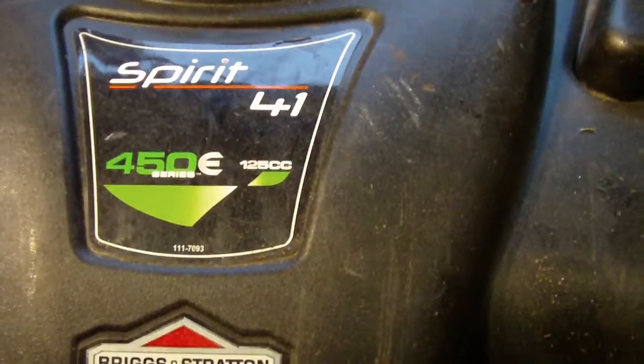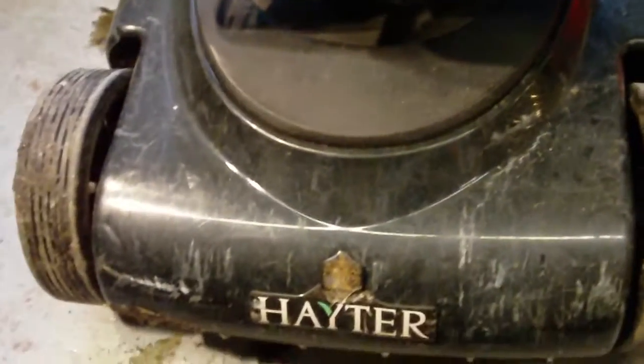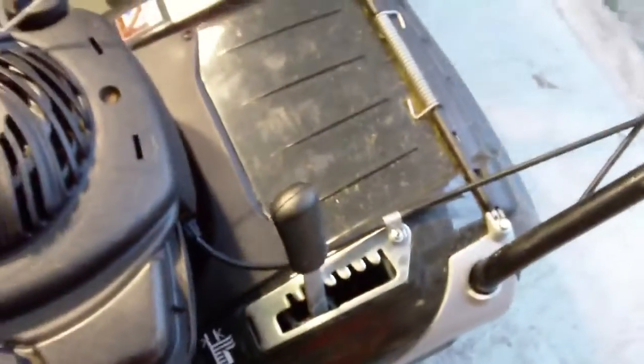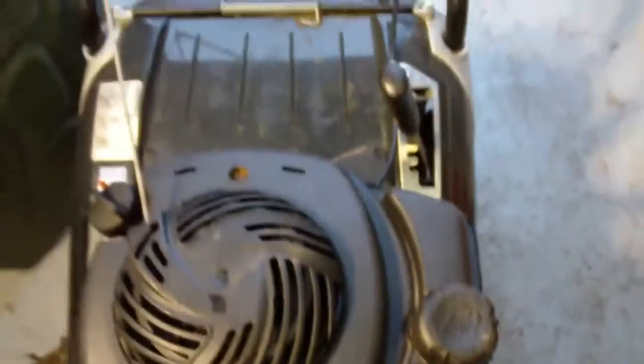This is the Hayter Spirit 41 with the 450e Briggs and Stratton engine. It's a 125cc and it's classed as a domestic — about 300 quid. As you can see it's been well used, even a little bit of rust on it, but it's been through the walls and it's done all right.